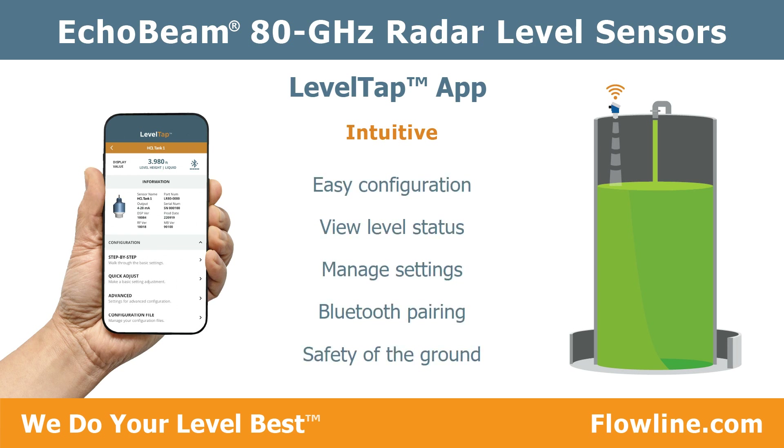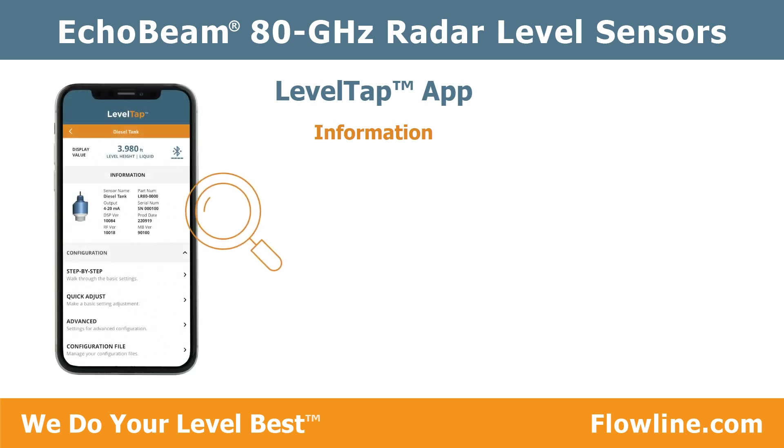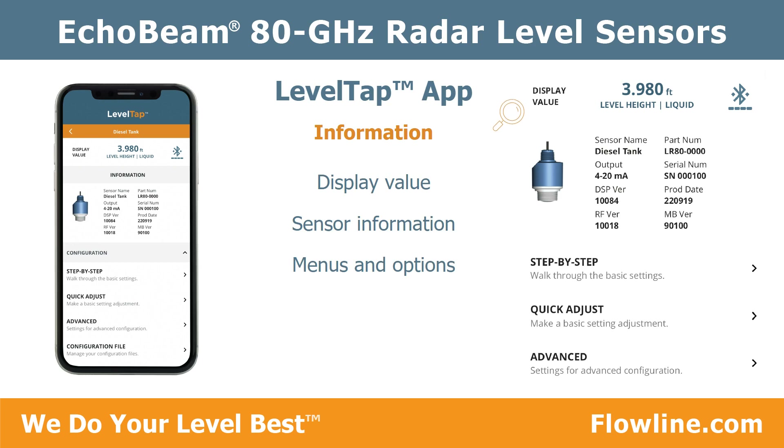The intuitive Level Tap app enables users to easily configure, view the level status, and manage the settings of Bluetooth-paired Echo Beam sensors from the safety of the ground or nearby catwalk. The information screen is the main page for each sensor, where you'll see the measured display value, sensor information, and access the setup menus and options.